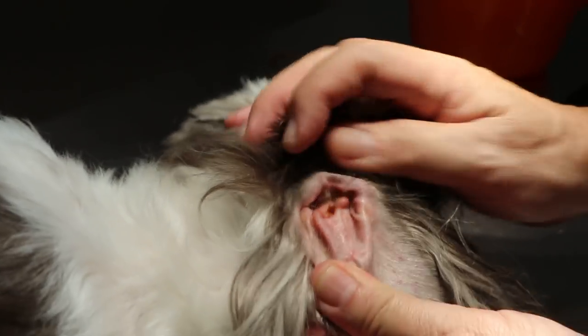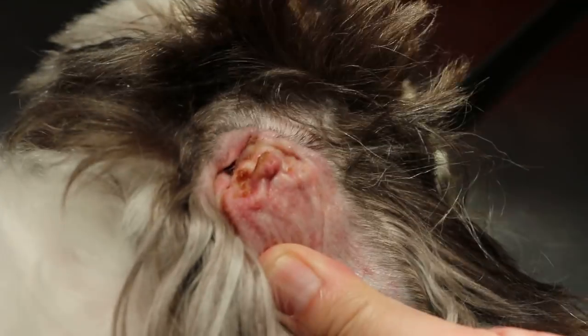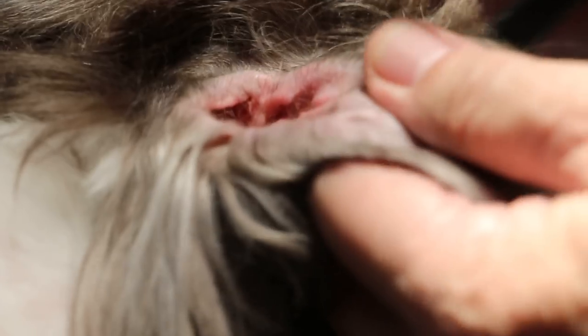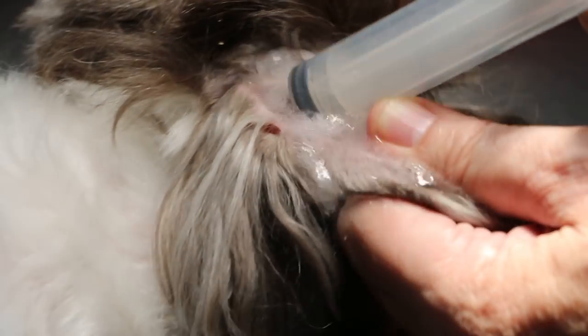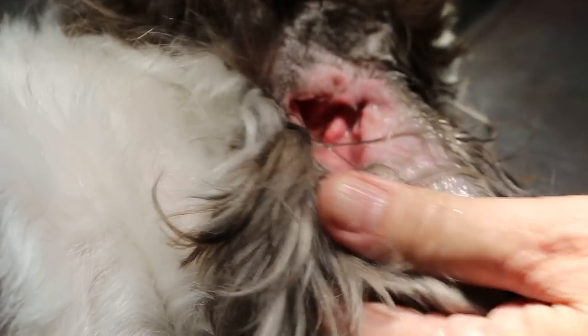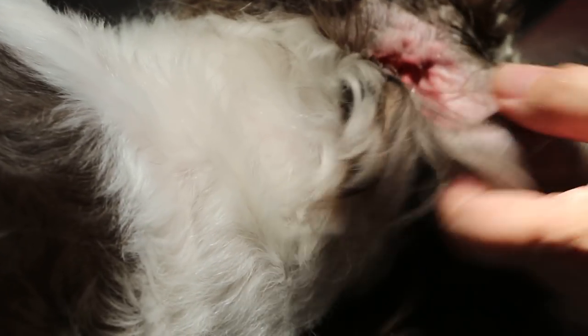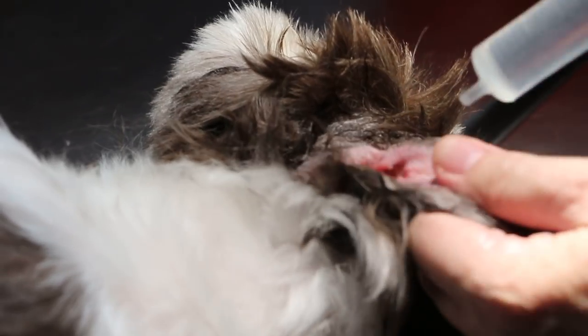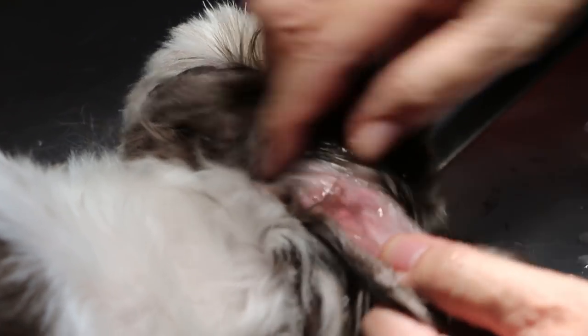Now you can see there's some earwax as well. Normally I'll do 45 degrees, then massage. Without sedation it's very difficult to do. Let's see — 45 degrees — the ear canal is here, this is the vertical canal. At 45 degrees, not too close — if it's too close there's no space for the wax to come out.